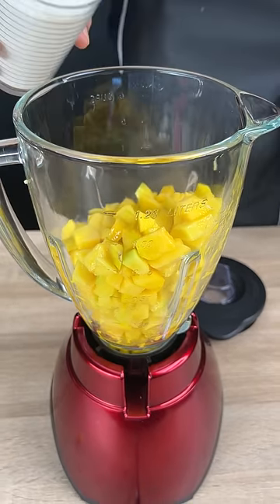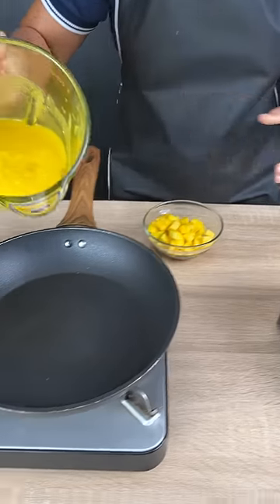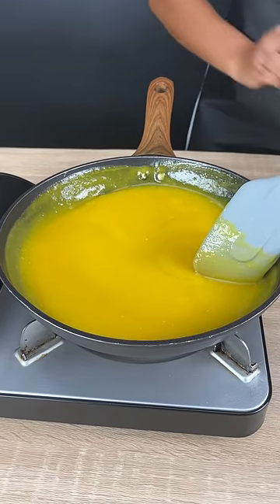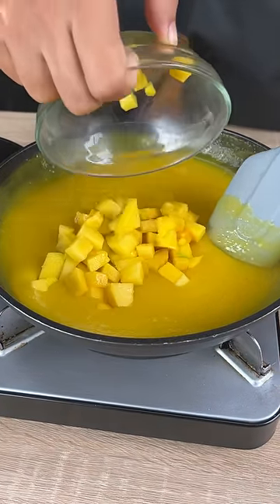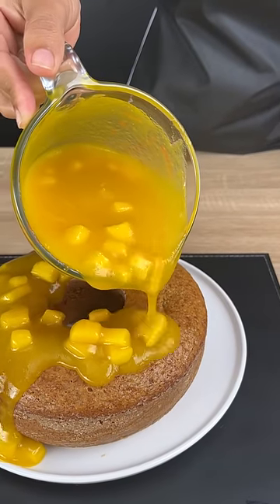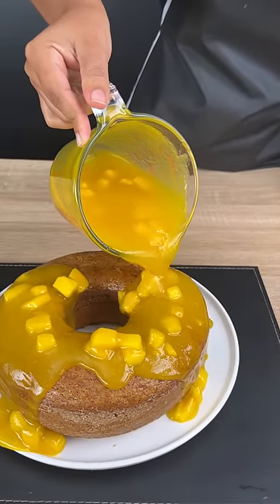We're going to add a cup of sugar and pour it into a frying pan. It's time to add those mangoes that we separated from before — we're going to mix those in and stir everything really well. This is what it looks like, and we're going to pour our mango jelly on top.